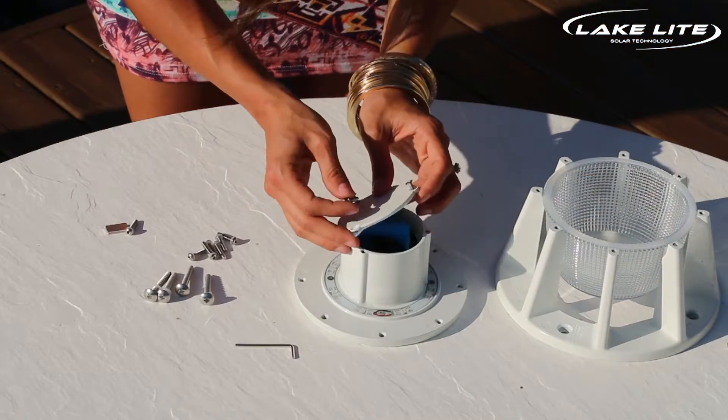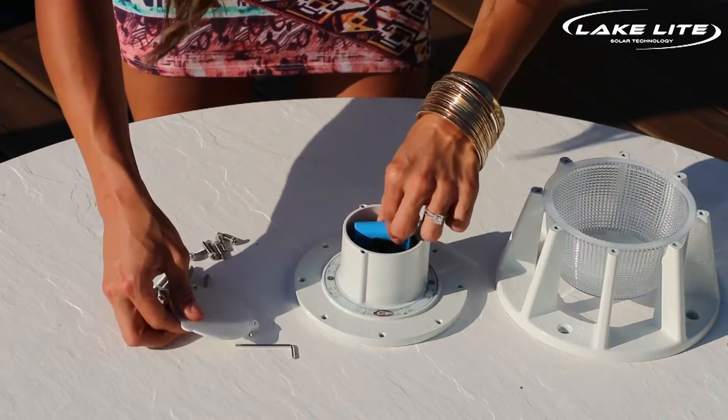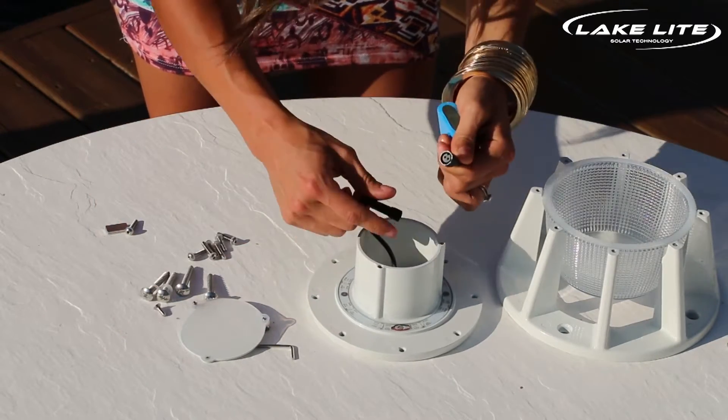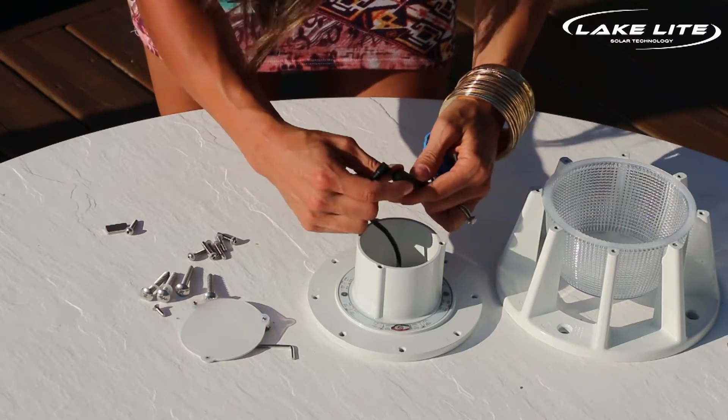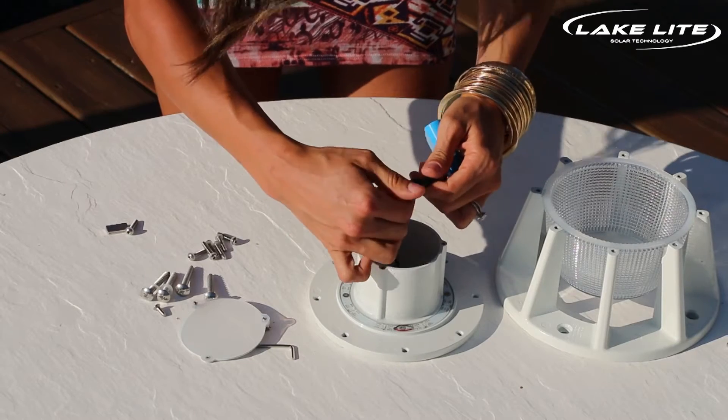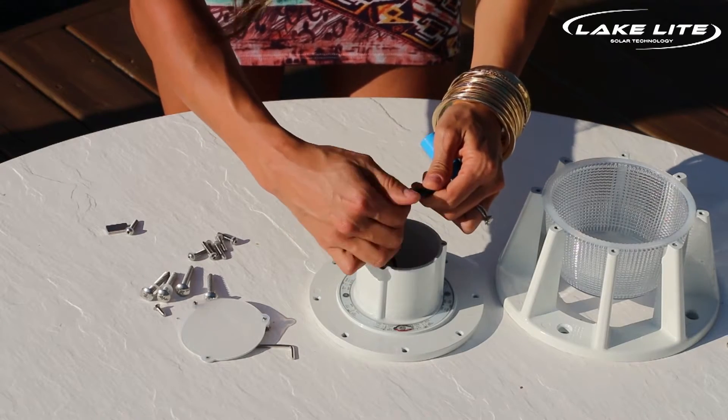After your screws are undone, remove the cover. Inside you'll notice there's a battery. You'll need to align the notches to connect this battery to the power unit. Press it tightly together and screw over the plastic cover to make sure it's waterproof.